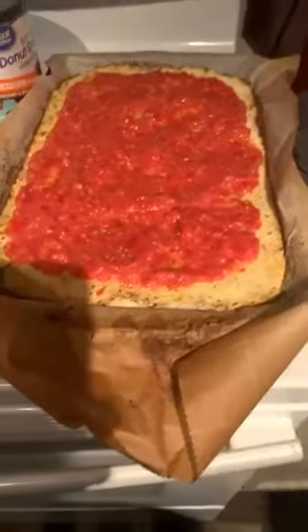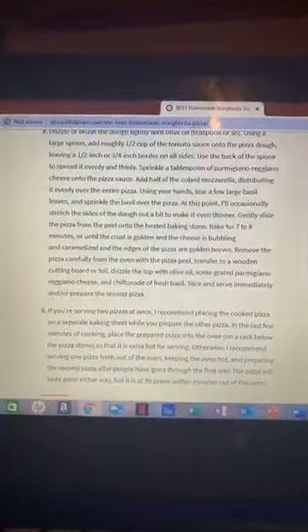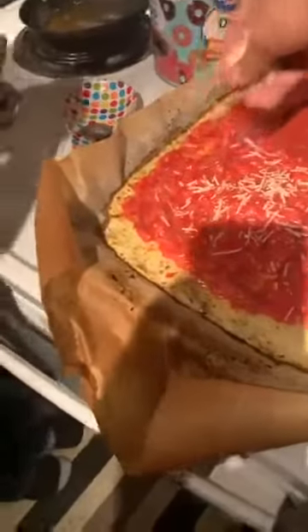So we've got our sauce spread out across the dough. Sprinkle a tablespoon of the parmigiano reggiano cheese onto the pizza sauce. Let's get our parmesan and start sprinkling just a wee bit onto the sauce. Sprinkle some of the parmesan cheese.